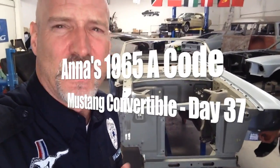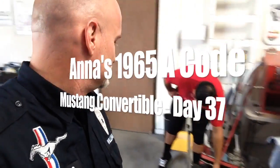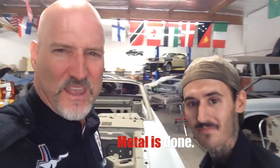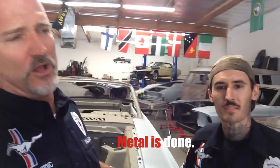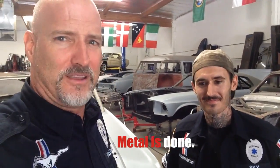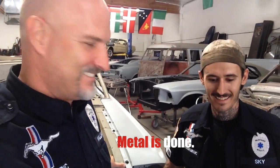Happiness is a finished metal car, and that's what we have here. This guy comes in and says to me, 'Hey Will, you want to put it on video? I got the fender apron down.' I'm like, heck yeah! So let's turn the camera around and let Skye show off more of his metal work on our gorgeous Mustang. Check it out.